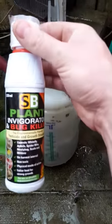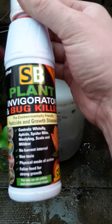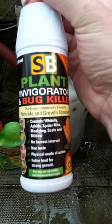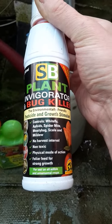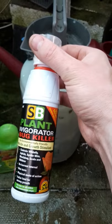Then what I do is use SB Plant Invigorator and Bug Killer. It's all about control. It kills and controls whitefly, aphid, spider mite, mealy bug, scale, and mildew. It's non-toxic. It's a physical mode of action — that's the important part. Unlike the systemic that gets into the plant, this is a physical mode. You've got to cover the plant; it kills on contact.